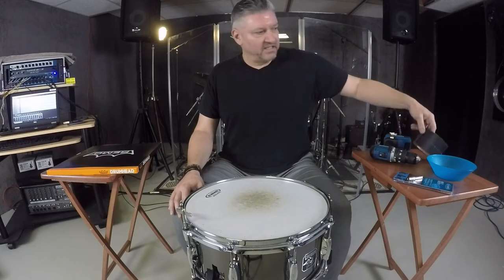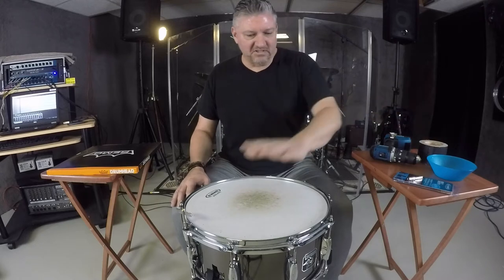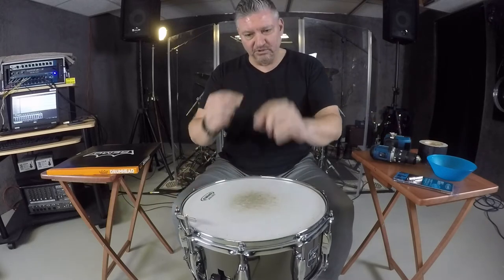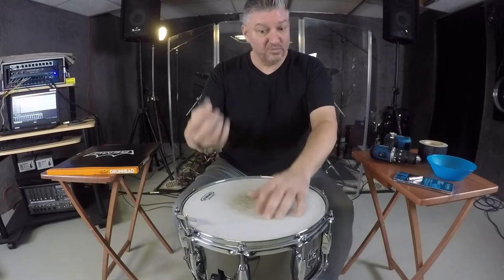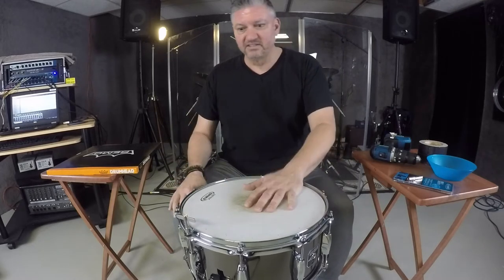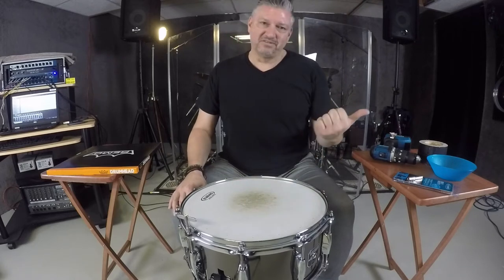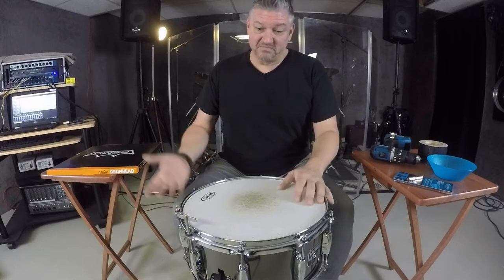For muffling, I'm going to be using some standard gaff tape. I like using standard gaff tape because I can make little loops and put them on the drum, and I can take them on and off quickly — just stick my finger and pull them off. So without further ado, let's get the snare drum head off and try out this drill bit.